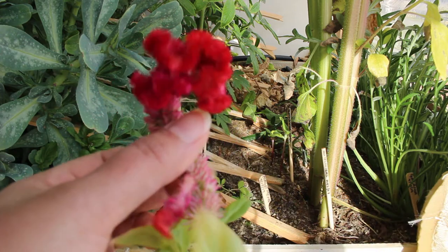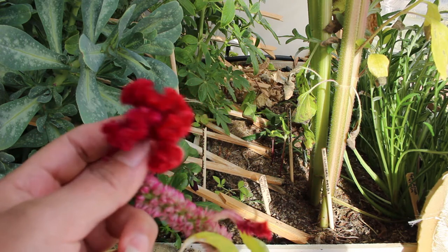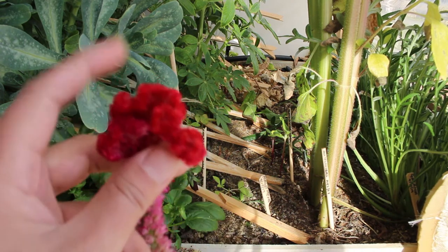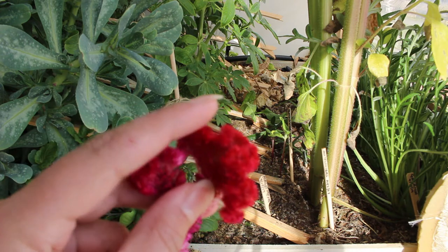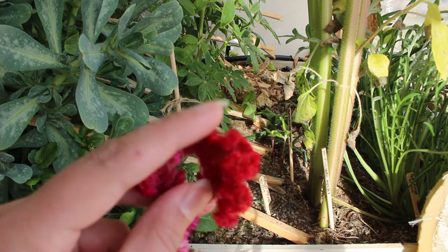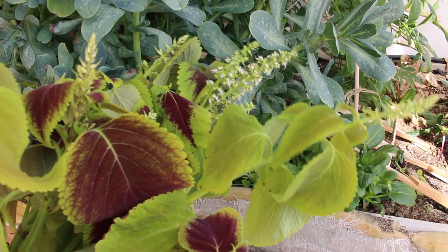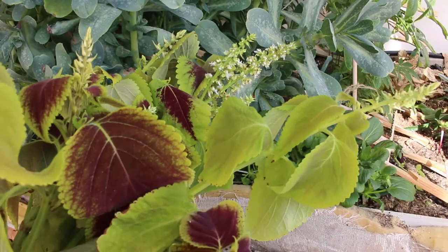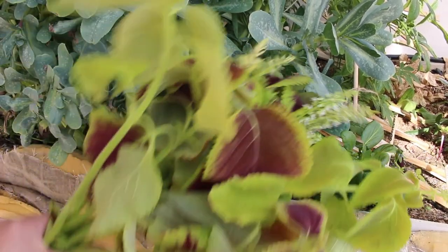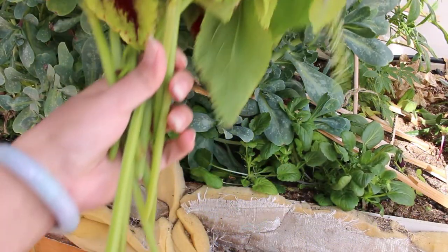Here we have a celosia coxcomb variety — also called the brain flower. This is the last flower from the harvest I showed you in November on my greenhouse tour. It has a beautiful, hard texture and these flowers last forever in the vase. Of course if you want to dry them you have that option, but they last anywhere from 10 to 15 days in the vase.